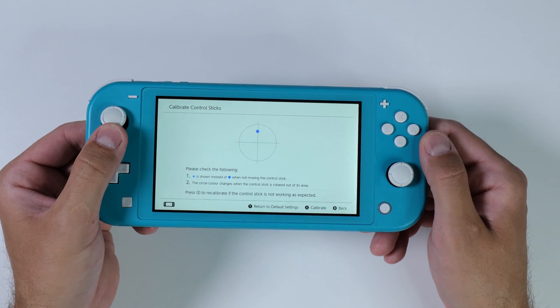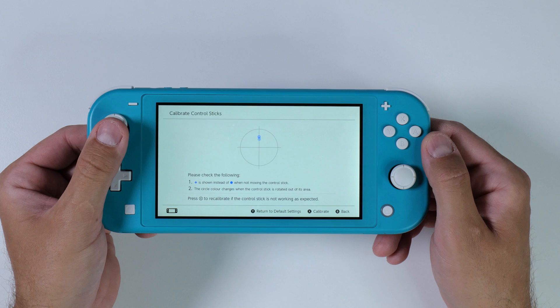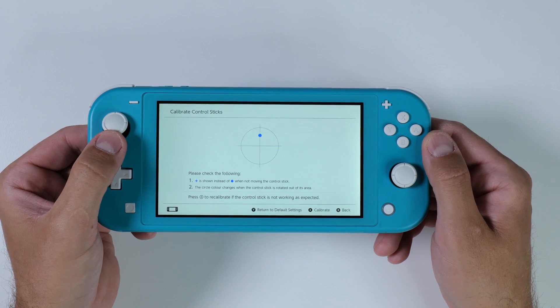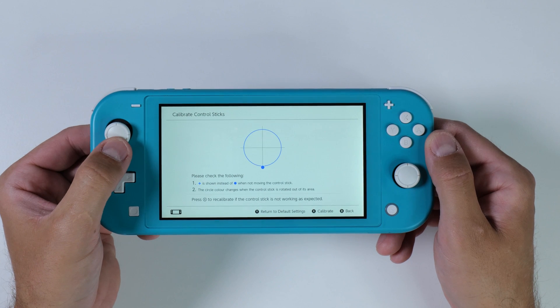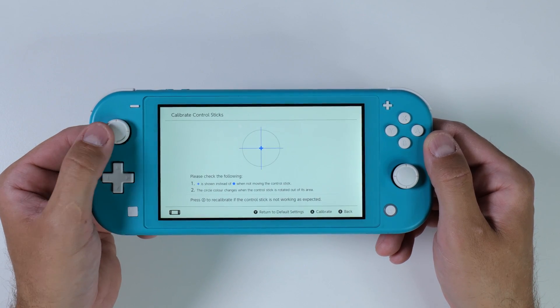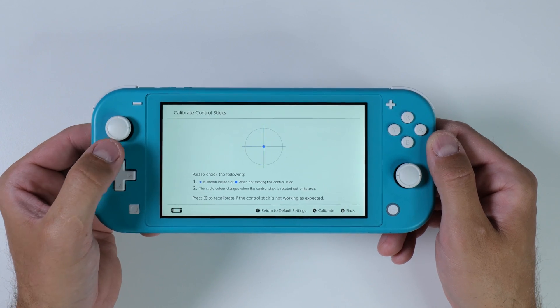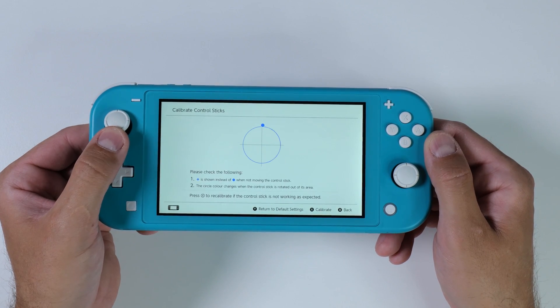Hall sensor joysticks are better because they last longer without breaking, give more accurate control, and respond faster. They don't wear out like traditional joysticks since they don't have any moving parts. Plus they're more consistent over time and temperature changes. Their fast response time makes them great for gaming and other tasks needing quick reactions.